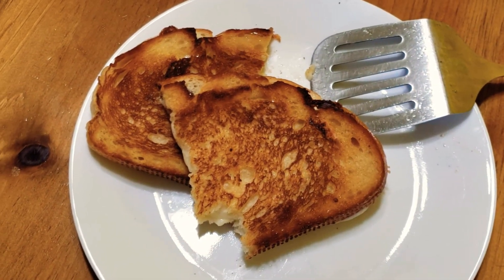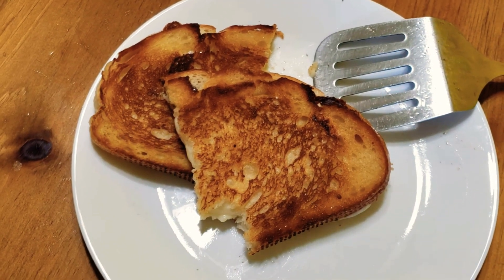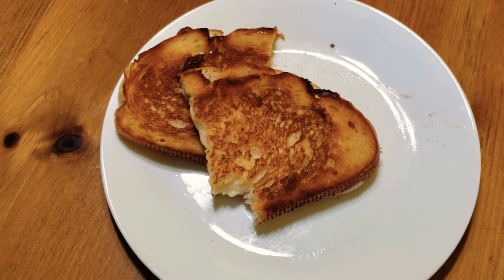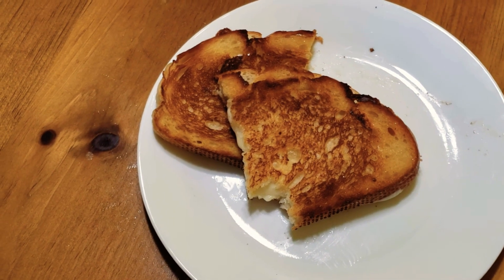So there you have it — that is how I make my grilled cheese. I hope you enjoyed this video. Give me a thumbs up, leave me a comment down below. If you haven't subscribed already, it doesn't cost you anything — go on and hit the subscribe button and I'll see you on the next video. God bless you.